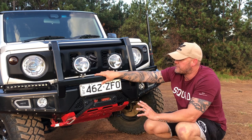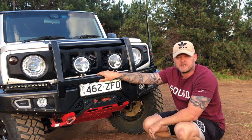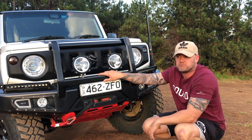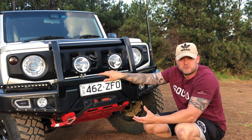I've also got my GME UHF radio installed — just the antenna there. It comes with a longer antenna if you're going way out into outback Australia, but I mainly use it to communicate with the people I'm driving with, so that little antenna definitely does the trick for me.